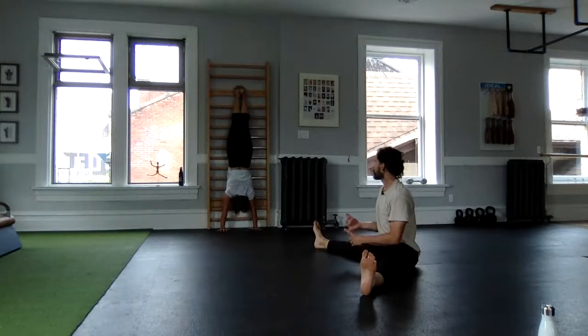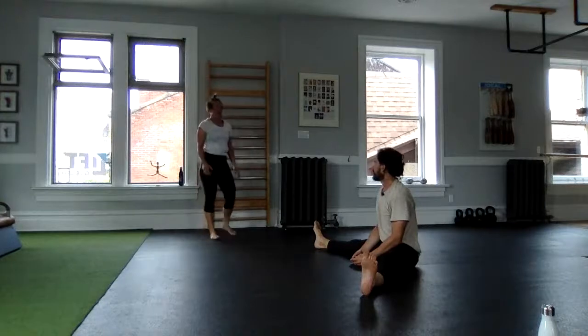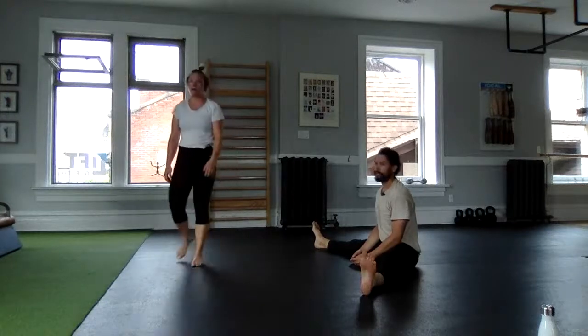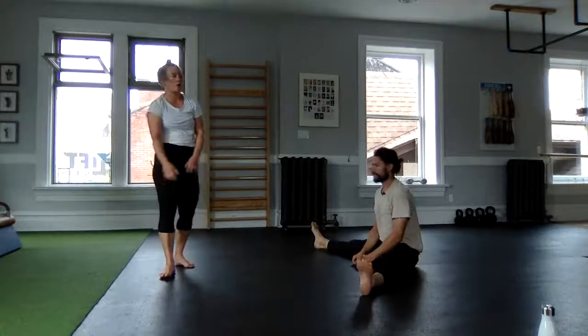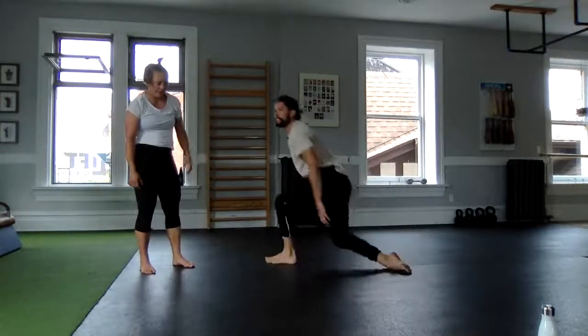Three, two — and down. Very well done. Shake out those hands, stay loose. Last set of that wall stand here today.